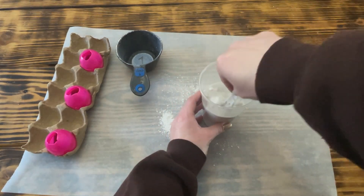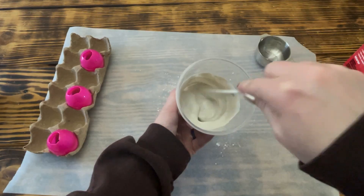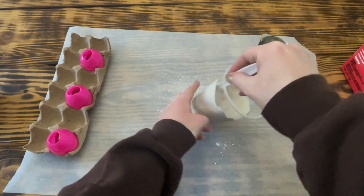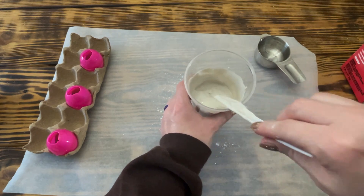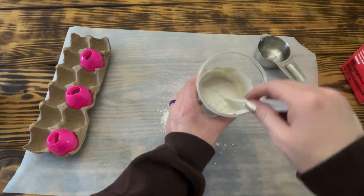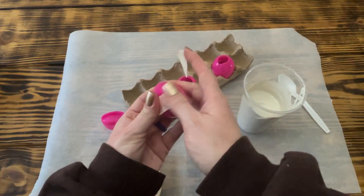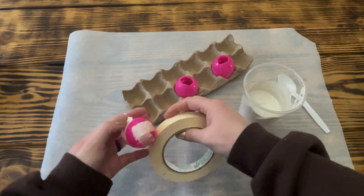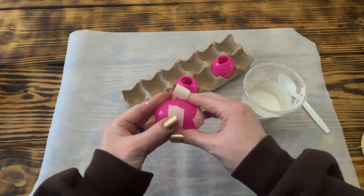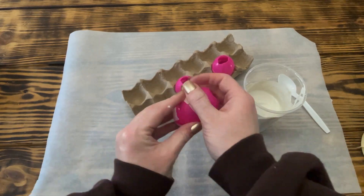I chose to use Plaster of Paris because it was cheaper than a bag of Quikrete and I'll be more likely to use it for other future projects, but you could use Quikrete if you wanted to. I used masking tape to seal off the little holes in the top of the eggs as well as seal the seam where the two pieces snapped together, to keep the plaster from leaking out while it was drying.